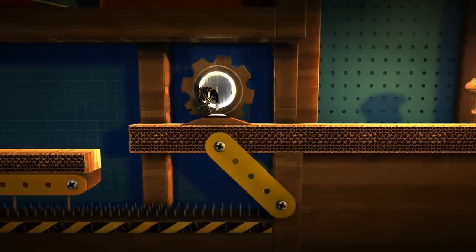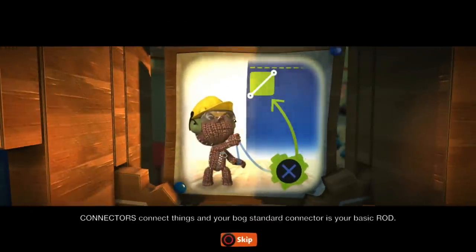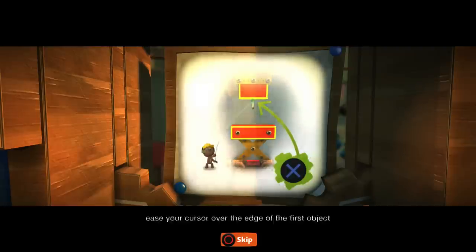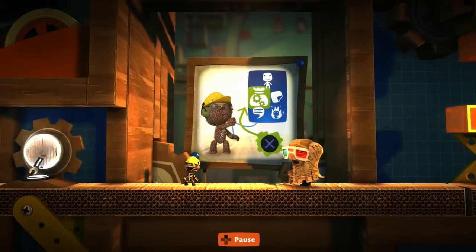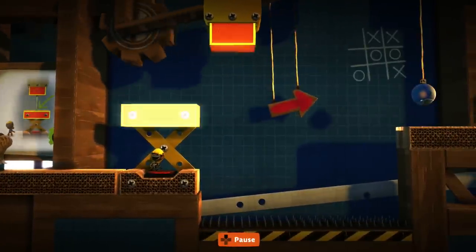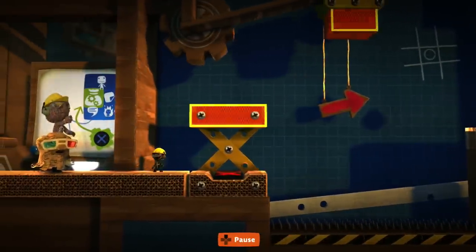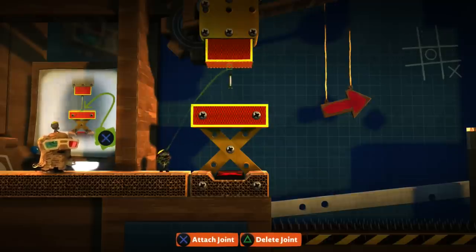A little bit of follow the leader here — where's he gonna bring us? You'll find connectors in the tools bag. Connectors connect things, and your bog standard connector is your basic rod. Once you've selected the rod, ease your cursor over the edge of the first object you want to connect it to and press the action button. Repeat this for the edge of the second object, and hey presto, the rod will connect the two objects together. So let's pull this up, go into our tools bag, get the connector, and do exactly what Da Vinci just said.